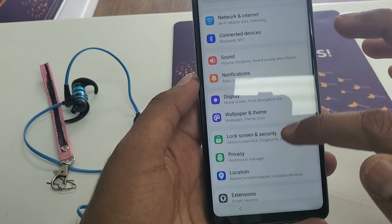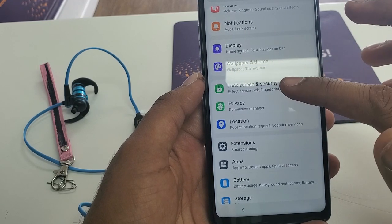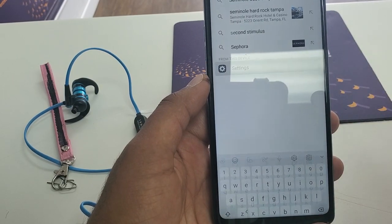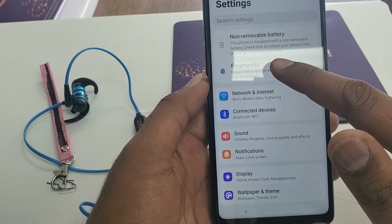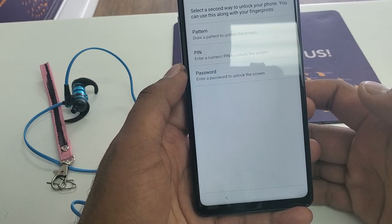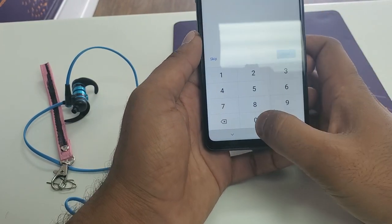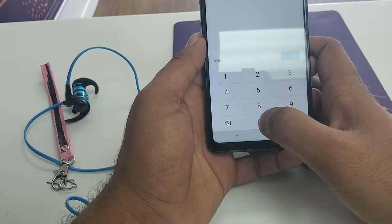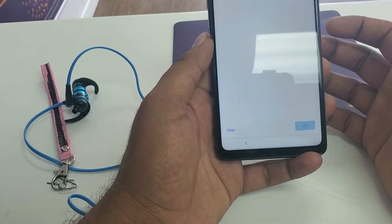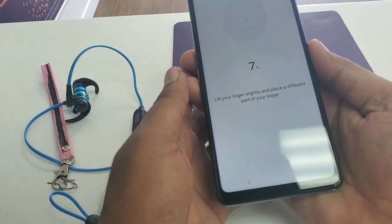Once we go to Settings, if you try to go to Security or Lock Screen and Security, it will kick you back because it won't allow you. So what we are going to do is click on Fingerprint Scanner. Click on Fingerprint, hit Next, and now create a new PIN: 0000, Next, 0000, Next. In the meanwhile, put your fingerprints on the back of the phone.